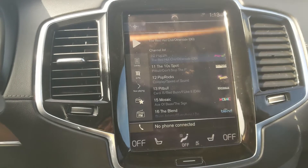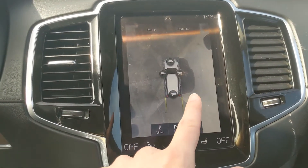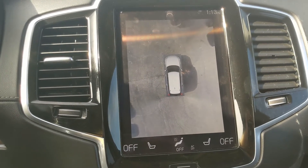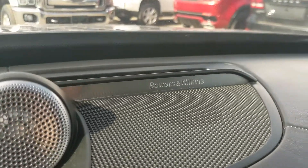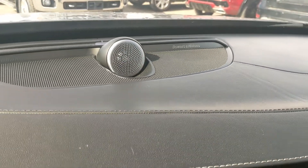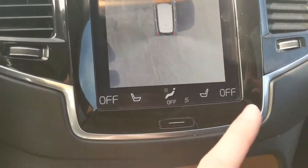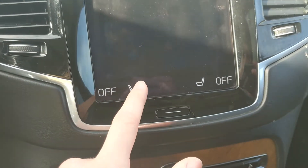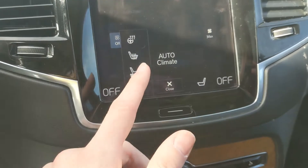Above the infotainment you have your Bowers and Wilkins premium audio, so your music is going to sound pretty decent. You also have digital climate controls with dual-zone front climate, as well as heated and air-conditioned front seats and a heated steering wheel so you can stay comfortable.